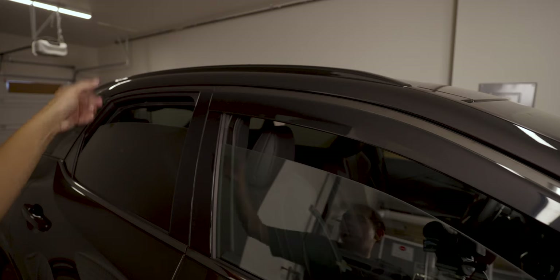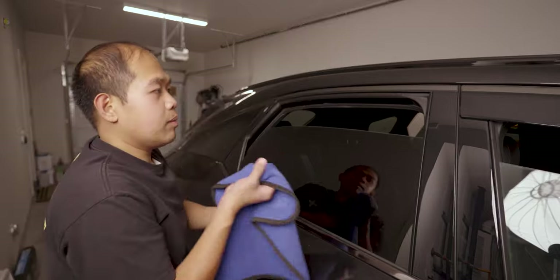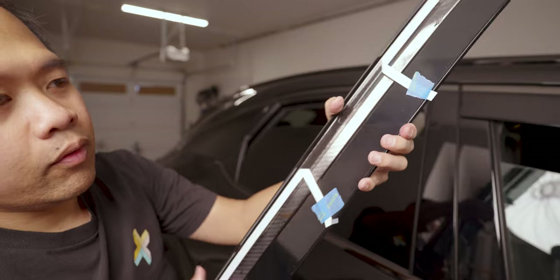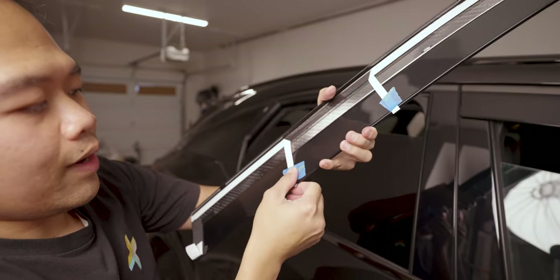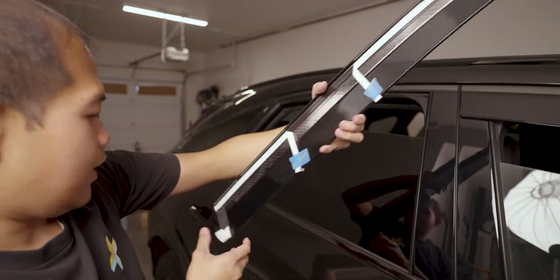Looking good. Let's go to the rear — I'm just going to clean up the window trim again to make sure we have a clean surface. Same procedure as the front: we're going to be taping back the adhesive backing onto the visor, then we have room to just peel it off. Don't forget these guys as well.